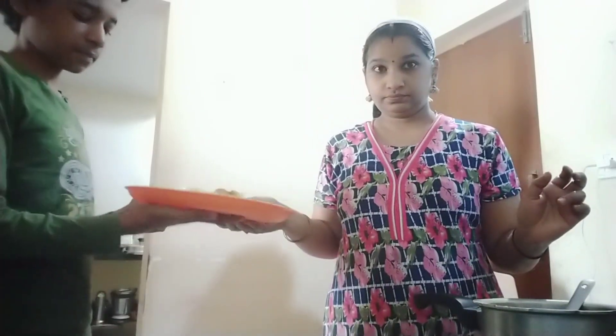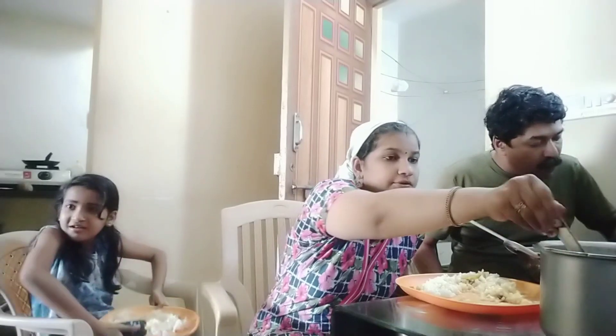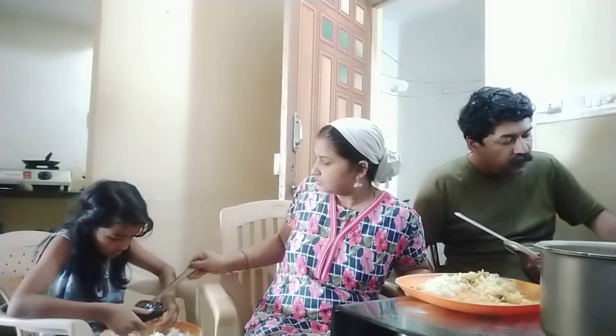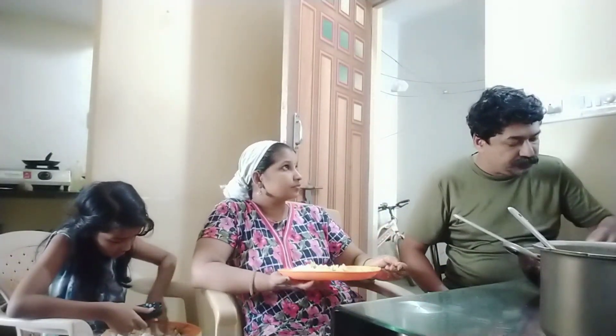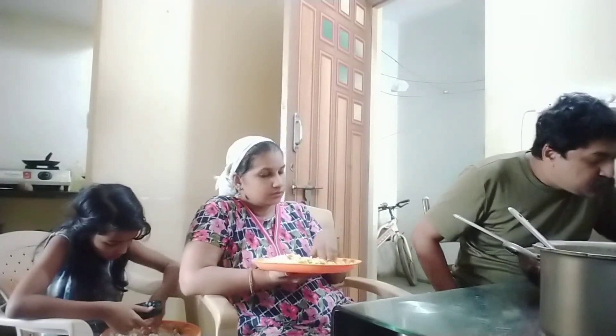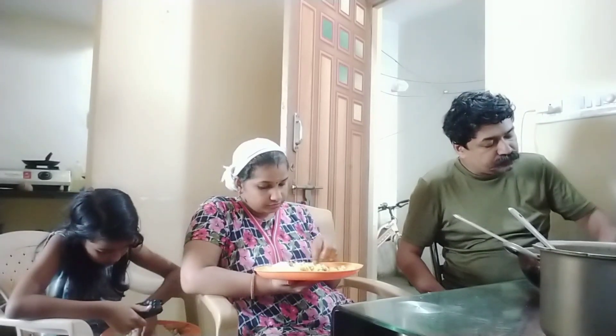I will clean the food. I will remove the food. I will clean the food in the fridge. Let's put the food on the side.